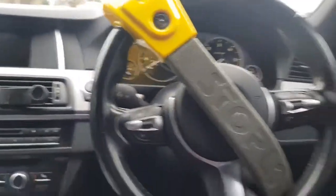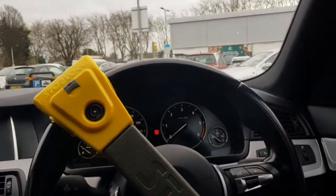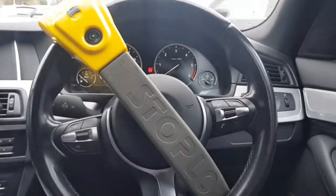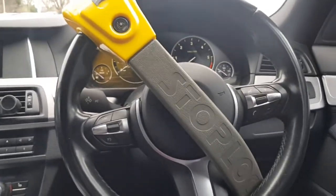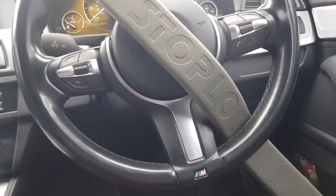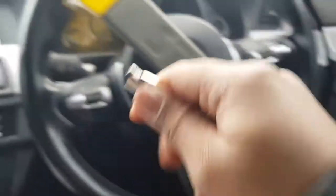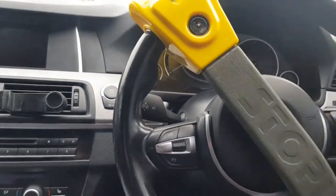I'm in a car park and it looks like some people are waiting for me to leave, but they don't know I'm filming a YouTube video. Anyway, this is my Stop Lock. It comes with this little key which goes into it — that's how it works.